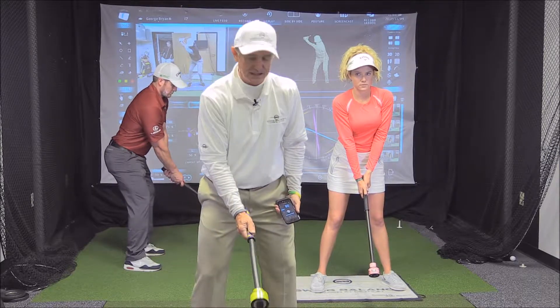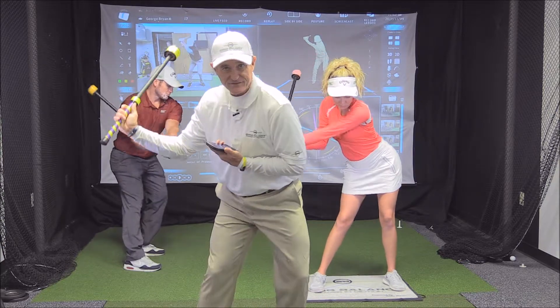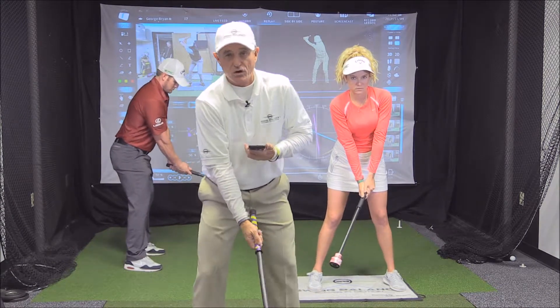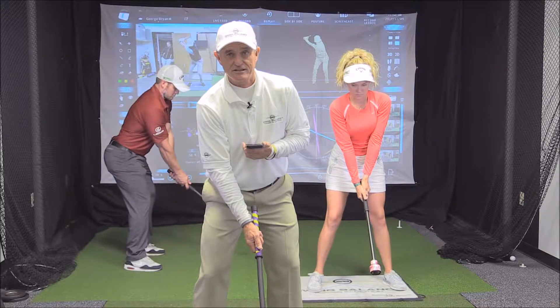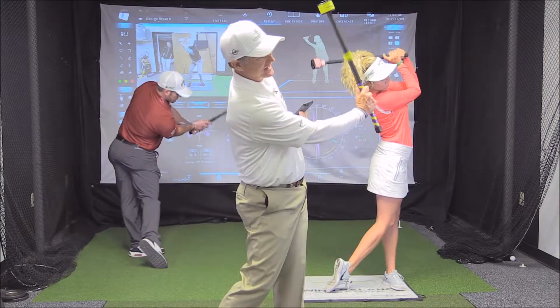Three, two, one — swing. One, two, three, four, five, six, seven, eight. So we're trying to control the energy storage. Here we go again: three, two, one, go — one, two, three, four, five, six, seven, eight.